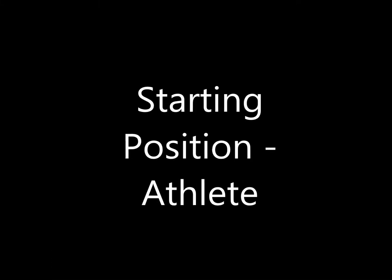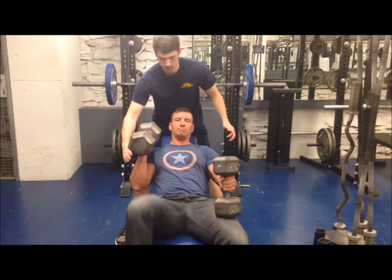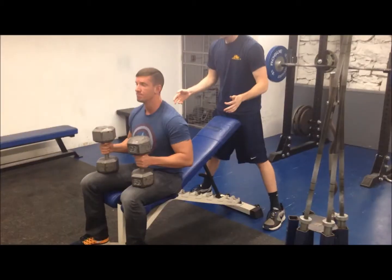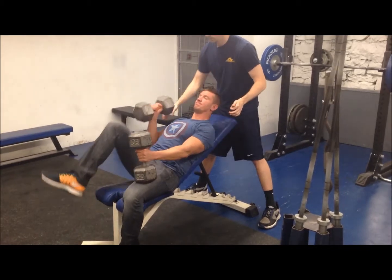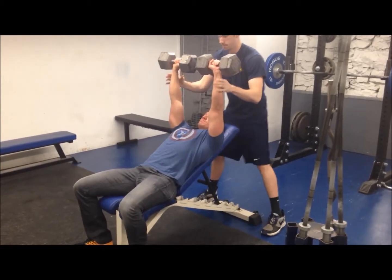Starting Position — Athlete: Grasp two dumbbells using a closed, pronated grip. Lie in a supine position on an incline bench in a five-point body contact position. Signal the spotter for assistance in moving the dumbbells into the starting position. Press the dumbbells in unison to an extended elbow, parallel arm position above the head and face. All repetitions will begin from this position.